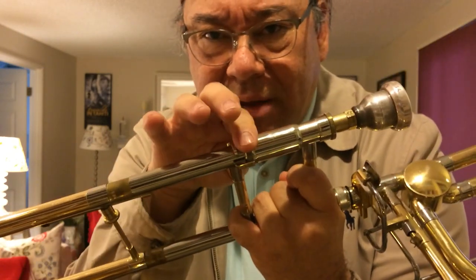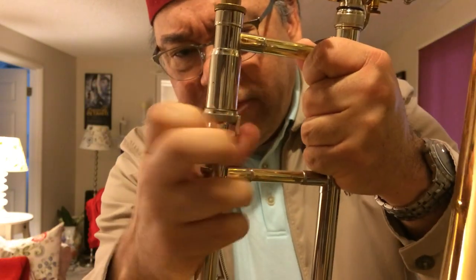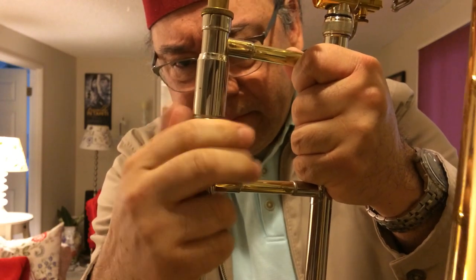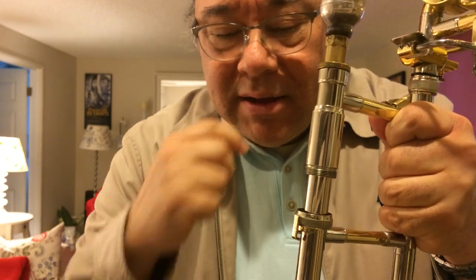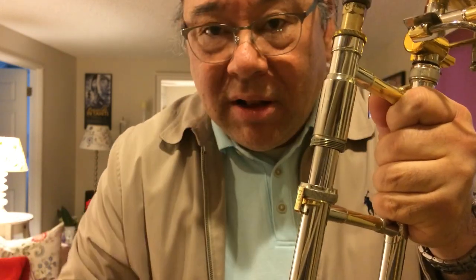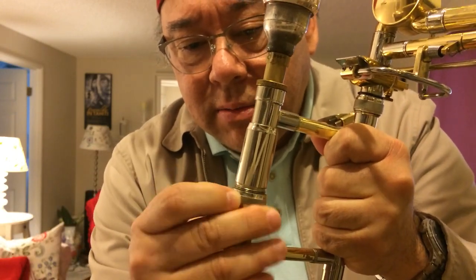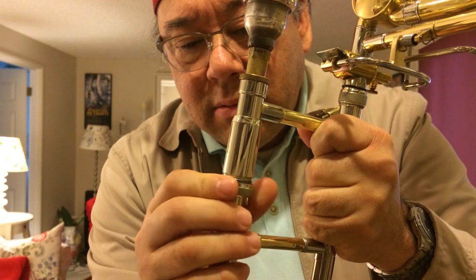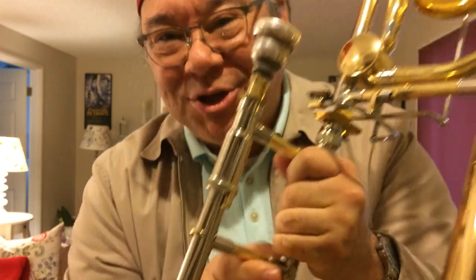Some people don't like the slide lock because sometimes it pops up or works its way loose while you're playing and then it buzzes. In that situation, you remove your slide lock and you pull out some cork grease or chapstick or something, put a little dab on, and then replace the slide lock. Nice and quiet, smooth action - and then it won't buzz.